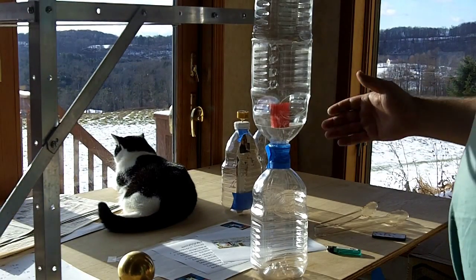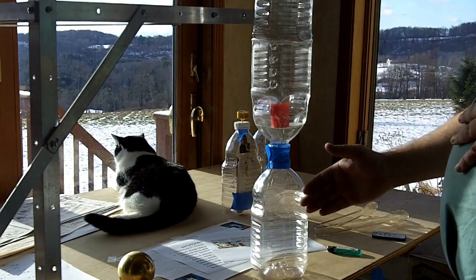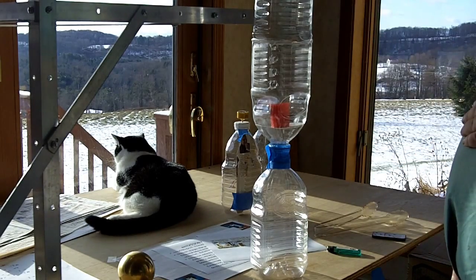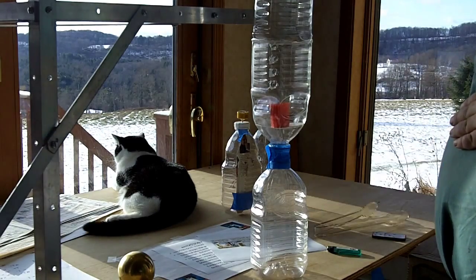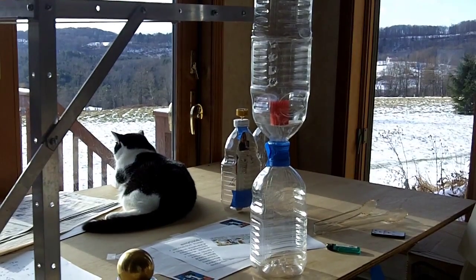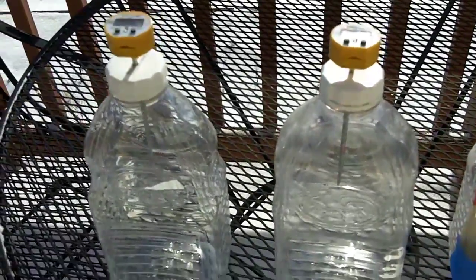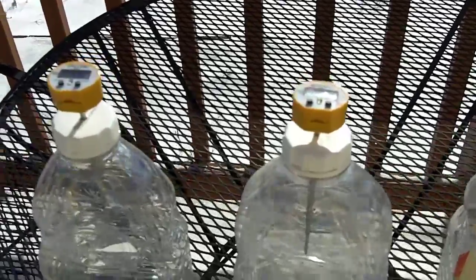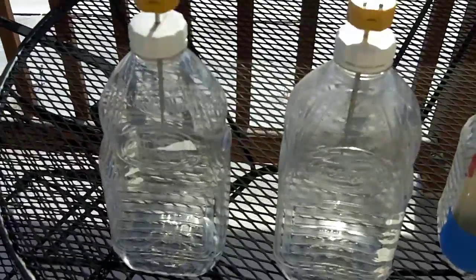Now that the candle is out, we're going to let this cool and let the carbon dioxide float down. Once we let it cool for about five minutes, we're going to relight the candle and repeat this three times to make sure what's in here is mostly carbon dioxide. The experiment you normally see for this global warming claim is a bottle of air with a thermometer and a bottle of mostly carbon dioxide with a thermometer, cooked in the sun for about 20 minutes.